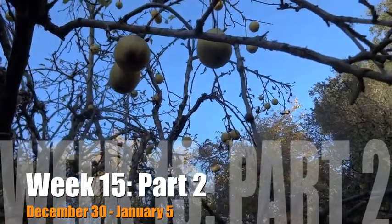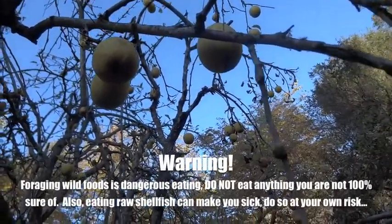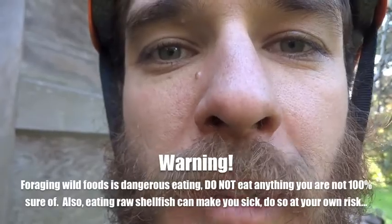I've discovered a new apple tree, which is very convenient since I'm out and about and I really didn't bring enough food for my little mission to the beach. Very excited. I found two new apple trees in Big Sur this week.